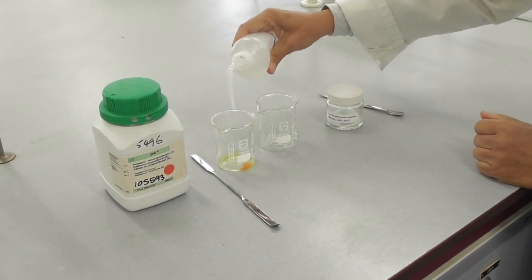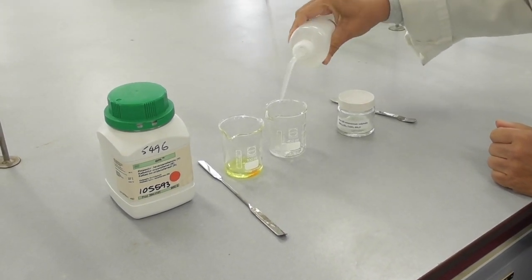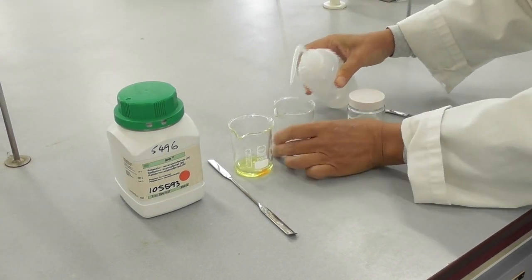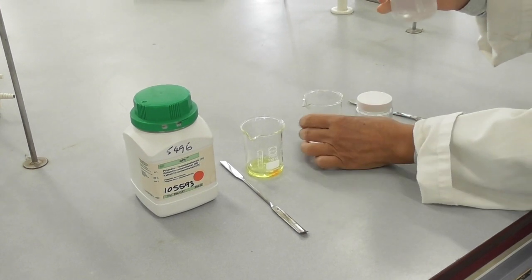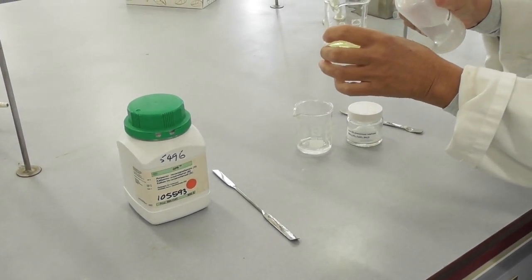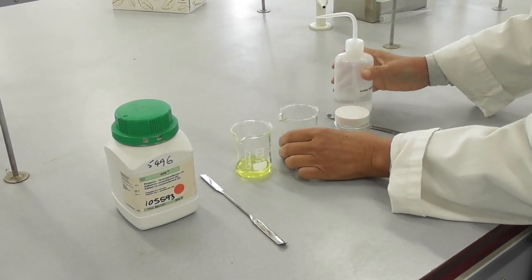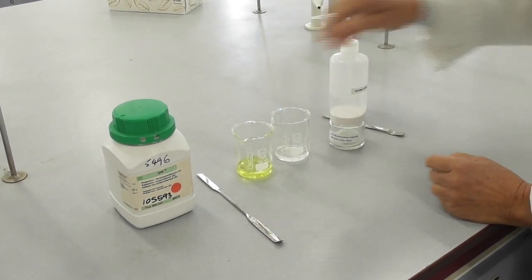I add distilled water into both of the beakers to create dilute solutions. The resulting solutions are faintly colored — one is pale yellow and the other one is very pale green.